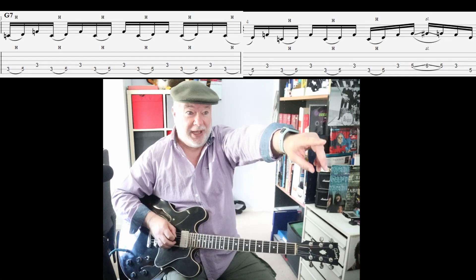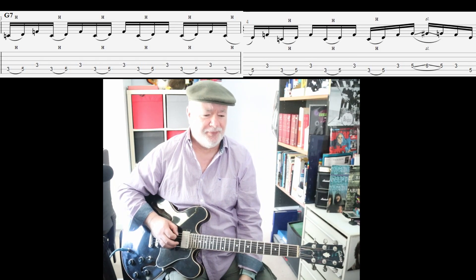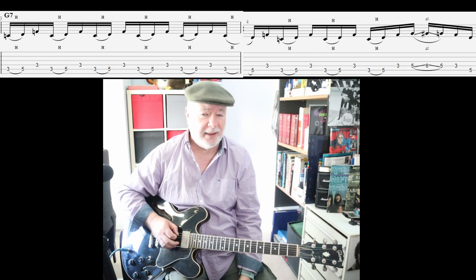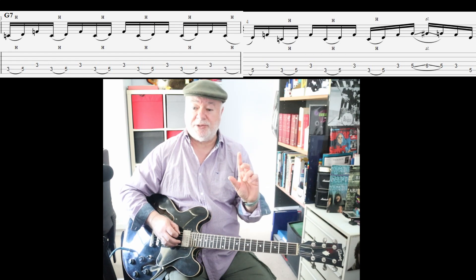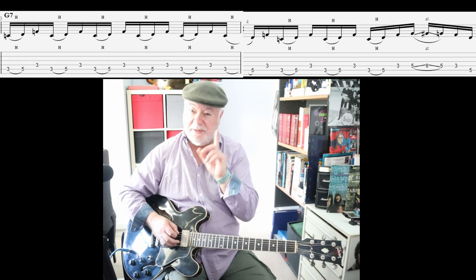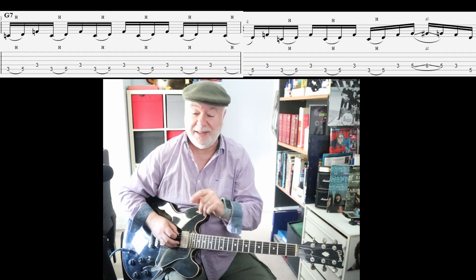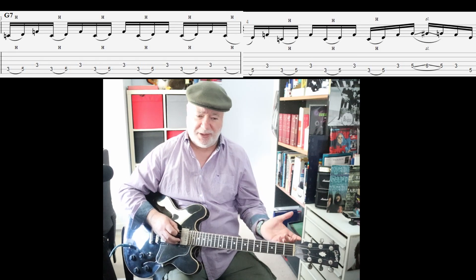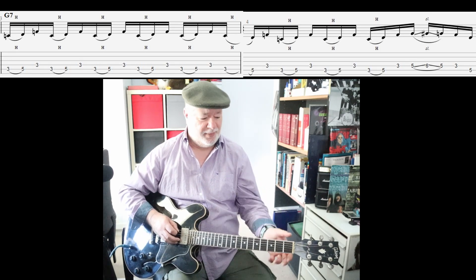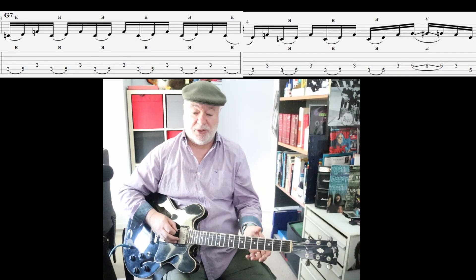It especially messes with your head when you're doing sixteenths across two bars like this one, because you're trying to work out where you are. If you're around my level of playing, the first time you do this you'll find it quite difficult to work out whether you're still where you're meant to be. The reason is there's a tendency to rush it, so you end up doing grace notes rather than actual sixteenths. Watch out for that.